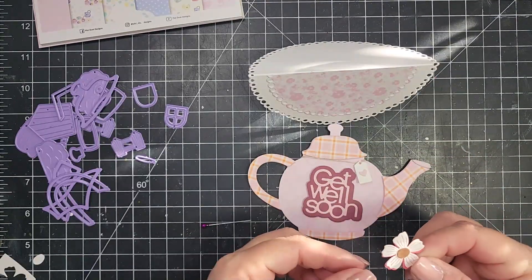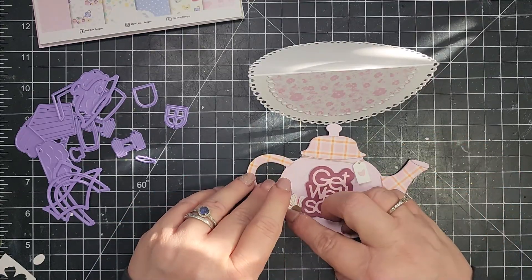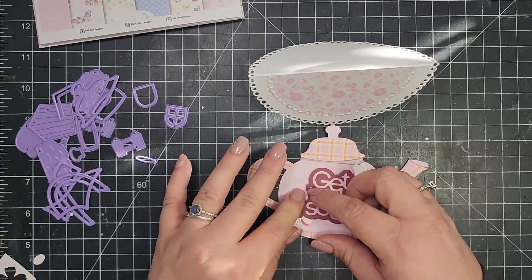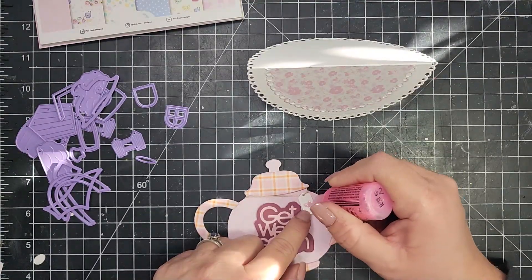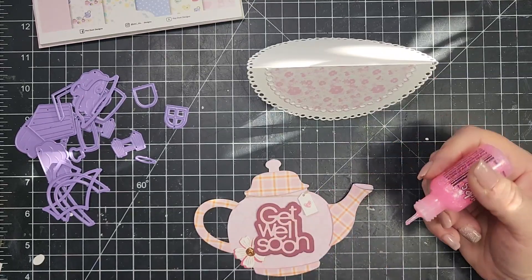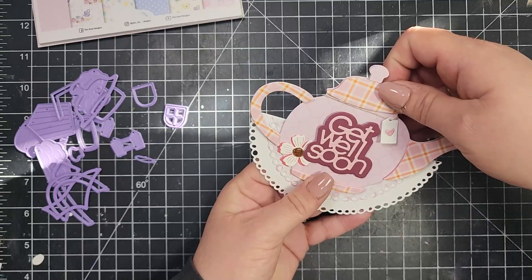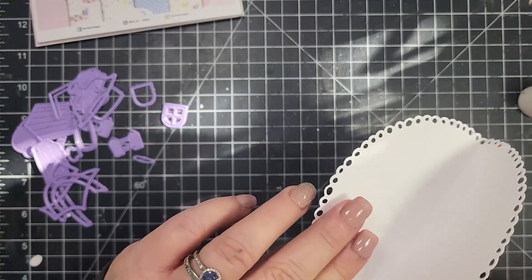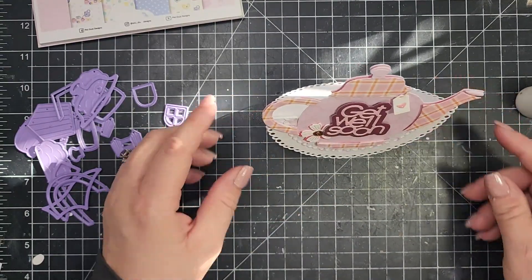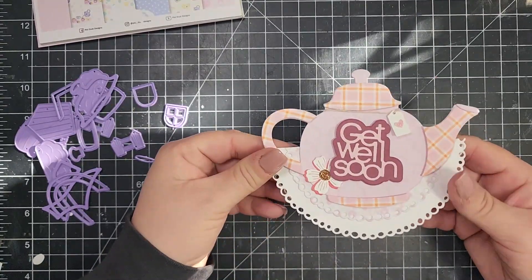I took a get well soon die from my stash and added that along with a flower. To add a little bit of sparkle to the little heart, I grabbed some pink stickles and added that to the heart. Then I'll go ahead and add this to the fun rocker card base, adding a little bit of liquid adhesive to the bottom portion that's going to be sticking onto the card. You don't want to put glue above that, of course. I may end up cutting the teapot out again and trimming that to fit behind there and adhere it.